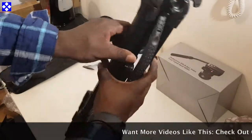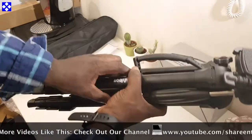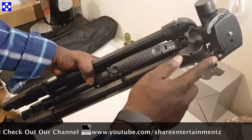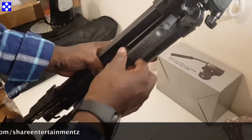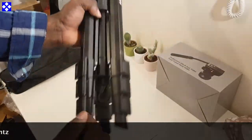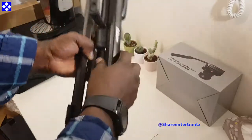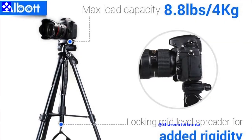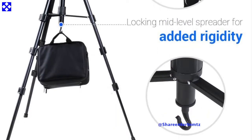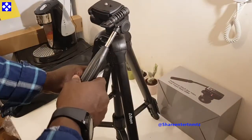So yeah, that's the quick unboxing of the Albot camera tripod. It's pretty dope. We're gonna be having a full preview about the product after using it extensively, and we will be giving you our final verdict. But it's pretty dope and very steady.